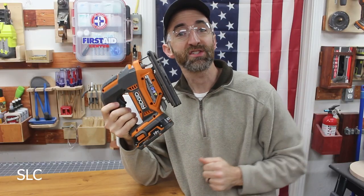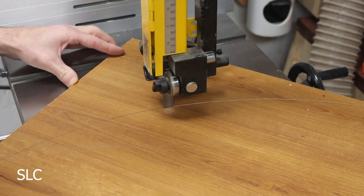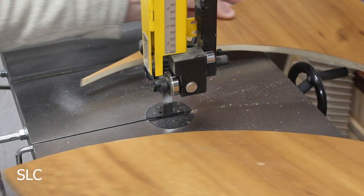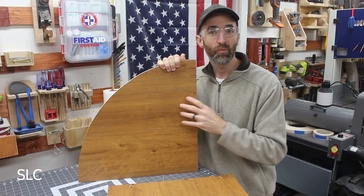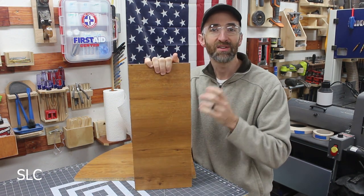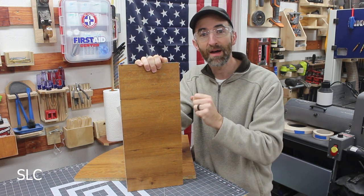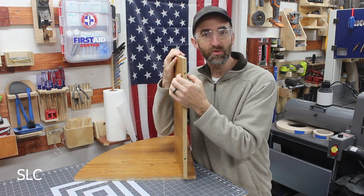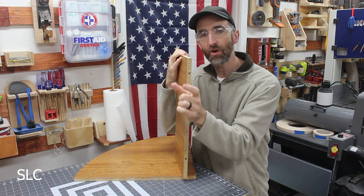Then you can use a jigsaw or bandsaw to cut this out. Now that we have the shelf cut out in the shape we'd like, we need to cut out some supports that will be going under it. I'm going to use this piece that I cut off the shelf earlier, but you can also use a 2x4 or some furring strips. I'm going to be doubling this up so it's nice and thick for good support and attaches strong to the wall.